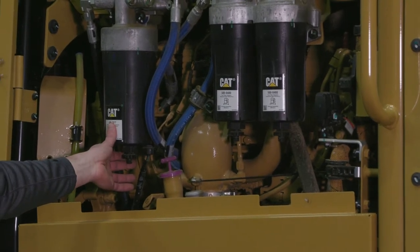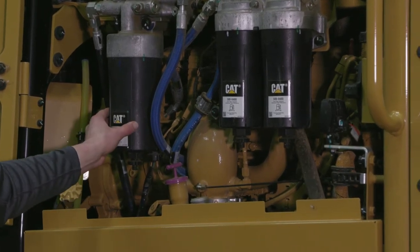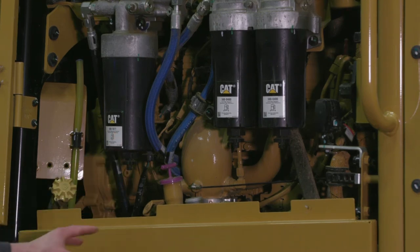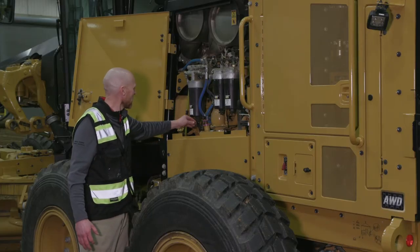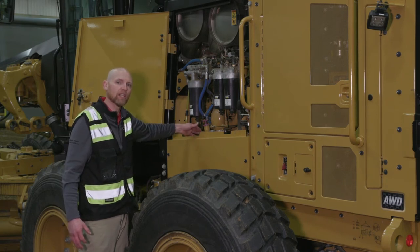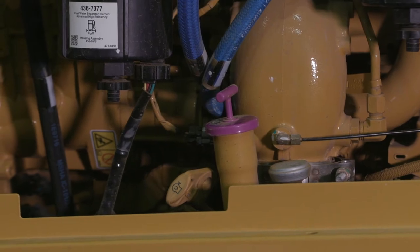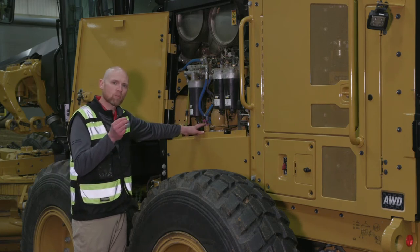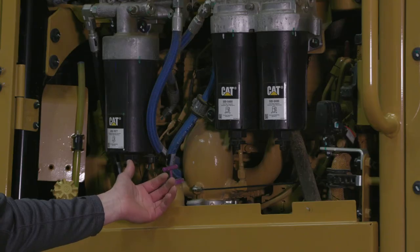Also, there's no longer a water/fuel separator bowl — you now have a sensor that tells you in the cab if there's water in the filter. If there is, you come out, drain off the water, and go back to work. Everything inside is color coordinated: engine oil fill and checkpoints are both yellow, and your transmission check and fill is also clearly placed in this area.